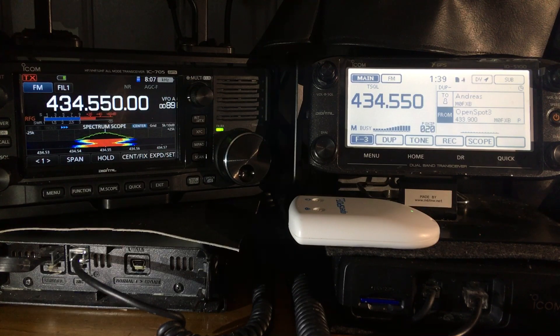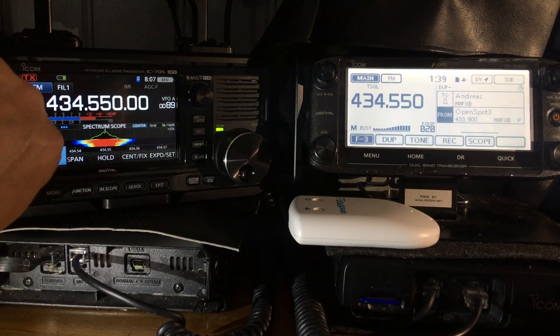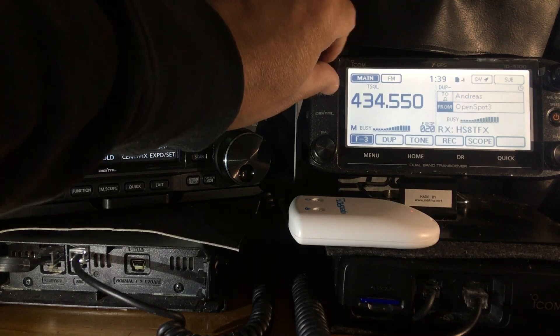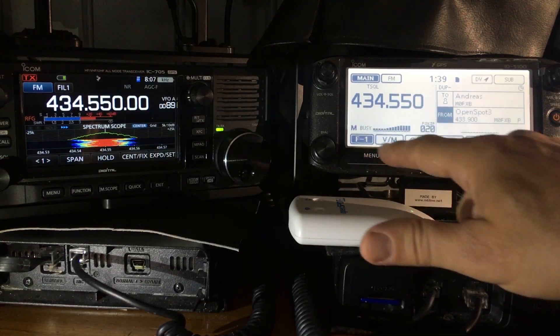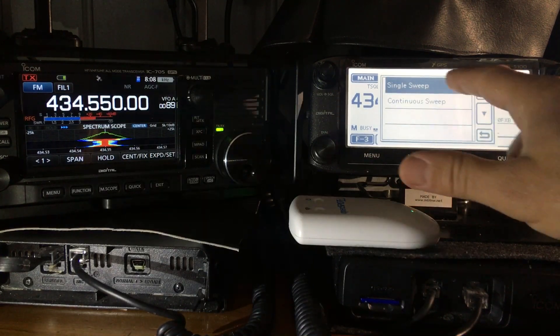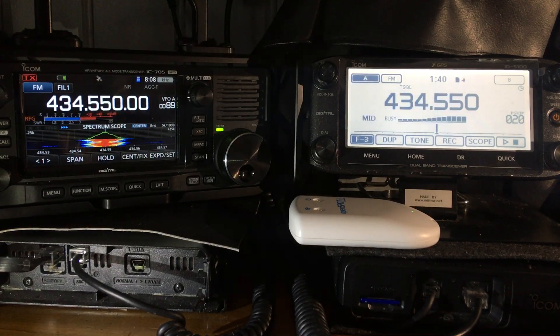There's a scratchy signal on the node — let's turn up the OpenSpot and see if we can get some dual receive. With the ID 5100 you haven't got a color scope, but there is a scope function — you get a black and white scrolling type scope. You can put it into single receive by holding down your finger on the main button, then do a continuous sweep and you can see it scanning across the entire band.